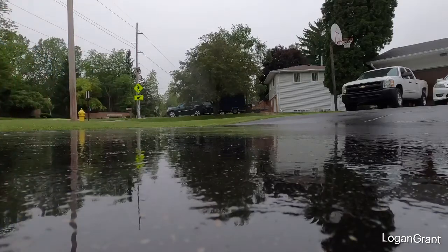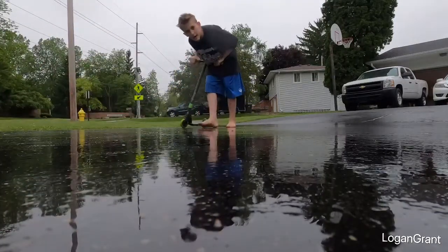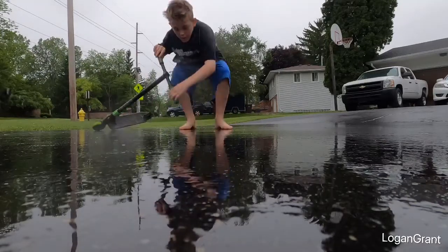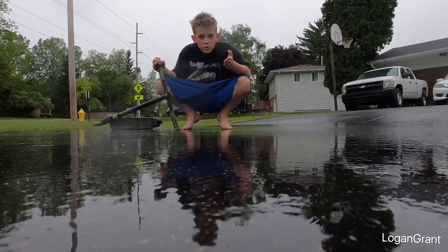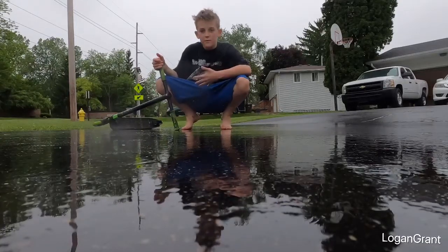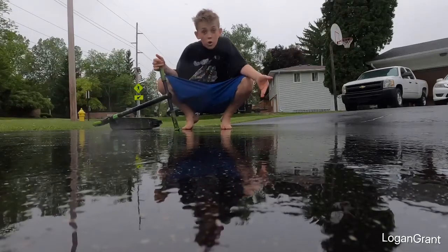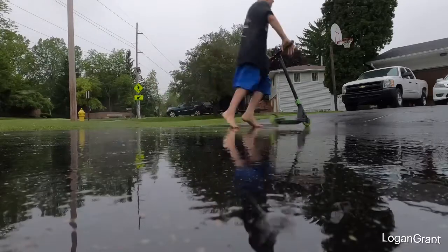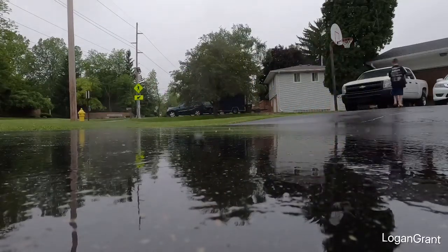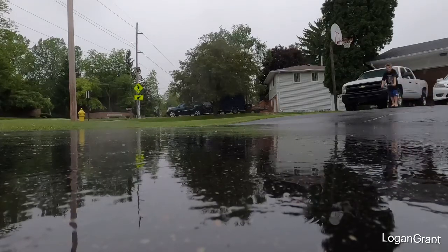Oh dude, bro — hey everyone, vlog, I gotta start to back up. It's about two hours later and I'm drifting in the rain with my unnatural water hose right here. Let's go drift again. Oh dude, it's scary.